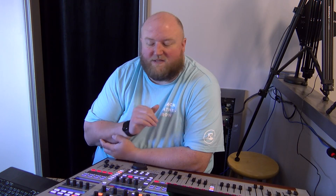To update your Dante expansion card, it does have to be plugged into your soundboard. You have to be on the Dante network, and you're going to use the Dante Controller on your computer. The Dante Controller is a free piece of software that Audinate puts out.